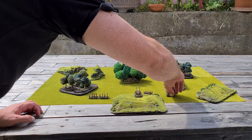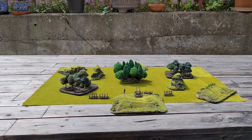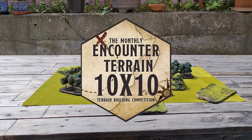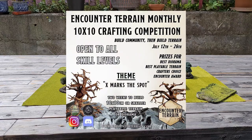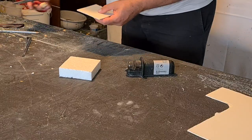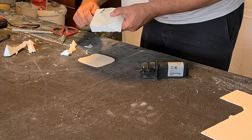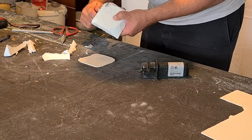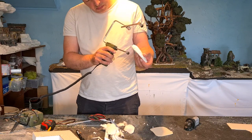The second fly with OneSmack is... I'll build this also for the Encounter 10x10 July 21 challenge. The theme is X marks the spot. 10x10 cm is not really big. Then the idea came: let's build something for the 10mm table. That's enough space for that thing.